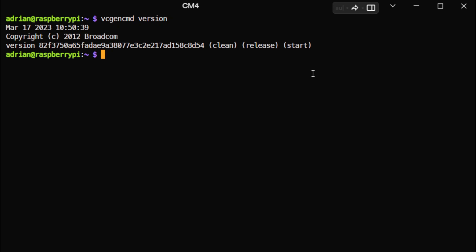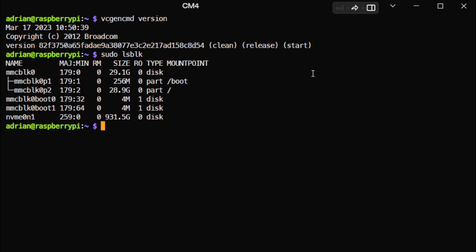First, it's good to check the version of the firmware — March 17, 2023 is pretty fine. I know there is a newer release from May 2023, but I'm not flashing with the beta release of the firmware on my EMMC, and that's okay for now. The next step is to use the LSBLK command, and you can see there is an NVMe drive detected at 931 gigabytes — almost one terabyte. The size is correct.